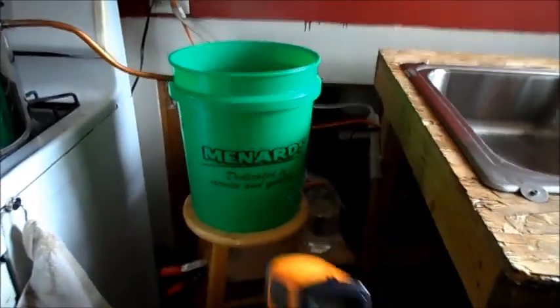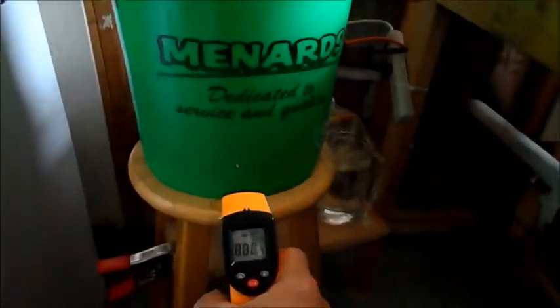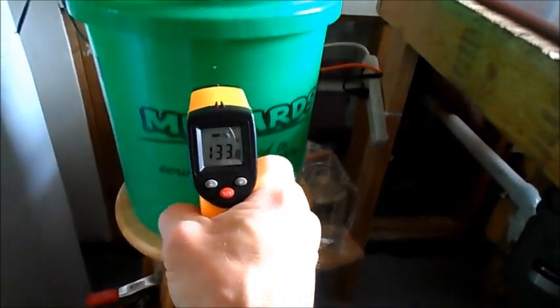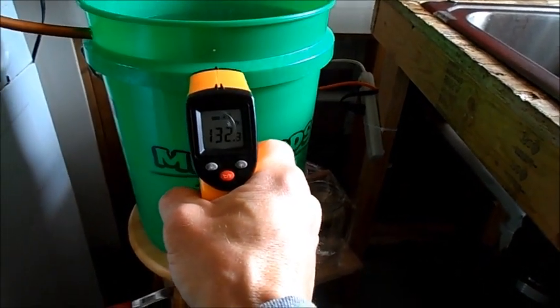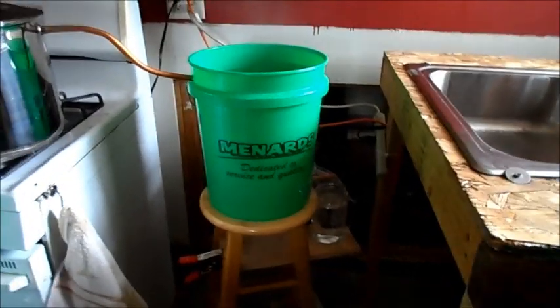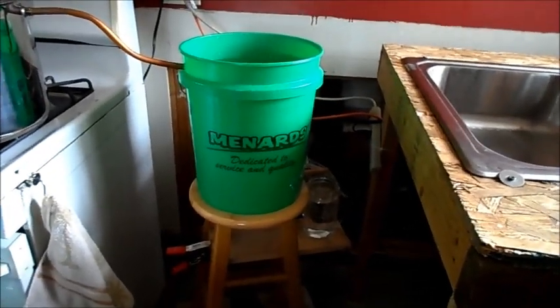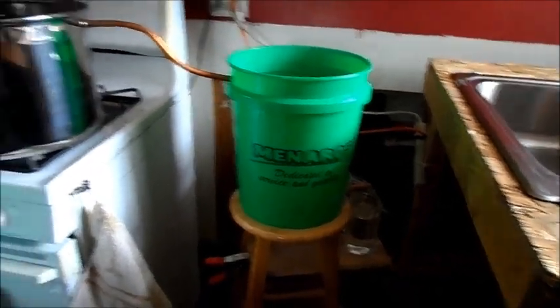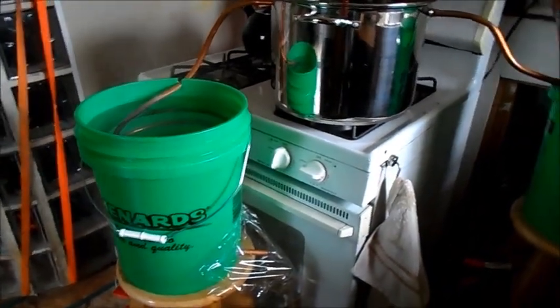Also, notice these buckets — see on the bottom there, it's nice and cool. And as you go up, it gets a lot hotter. Right now it's 188 degrees. And I can make about five quarts out of one bucket before the bucket just gets too hot and I have to restart the system.